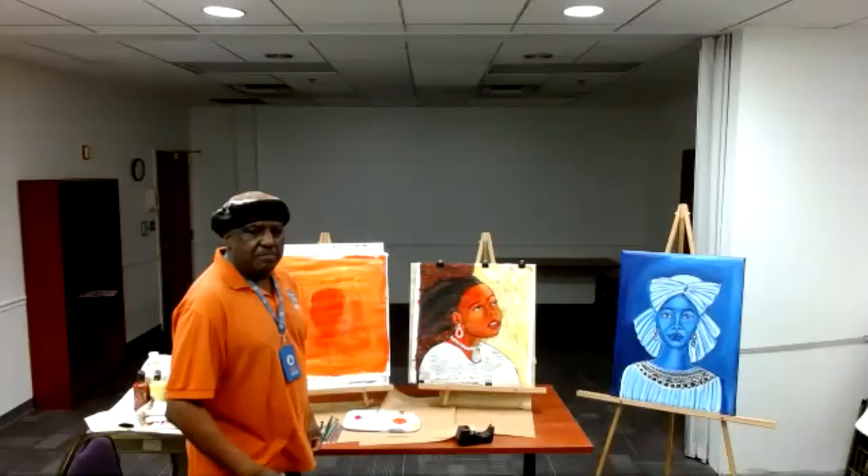Today, we're going to do a three-tone picture. Last week I did a two-tone, so we're going to do a three-tone painting.